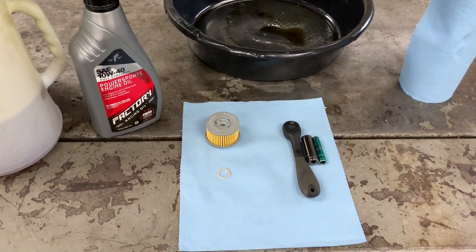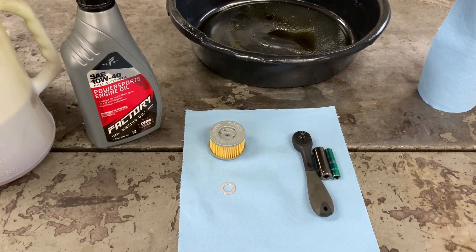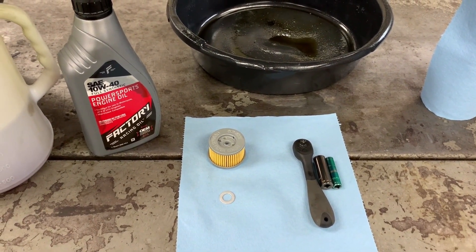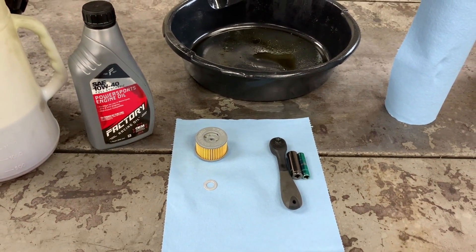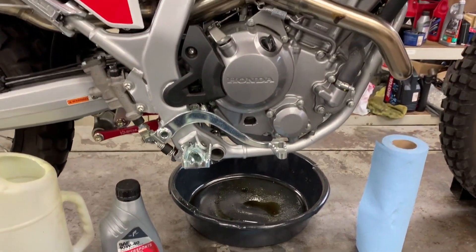The tools we'll need for this job are a quarter-inch ratchet along with a 12 millimeter socket and an 8 millimeter socket, an extension that I don't have shown here, a drain pan, rags, and if you have any kind of solvent like brake clean or carb clean, that could be of good use as well.